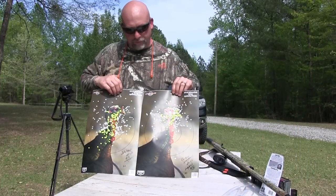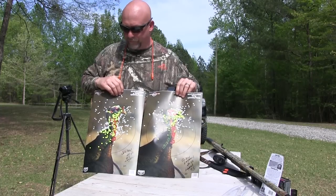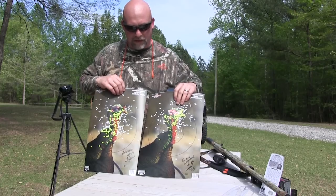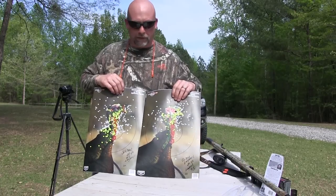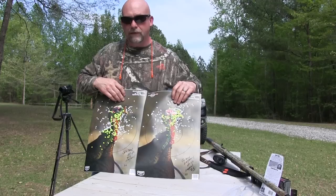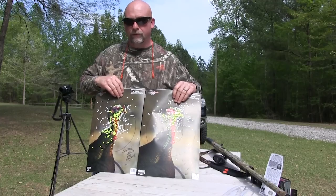All right guys, as you can see, in my opinion here the Jelly Head at 20 yards beat out the Carlson's Long Beard. The Carlson's Long Beard has a more concentrated pattern, but what I did notice out of my particular gun is it shot a little bit high — so if you have an adjustable sight on your gun where you can bring that down, that may be a winner for you. In the 10-inch circle with the Jelly Head I got 219 pellets, and with the Carlson's Long Beard we got 215 pellets. So 20 yards goes to the Jelly Head.